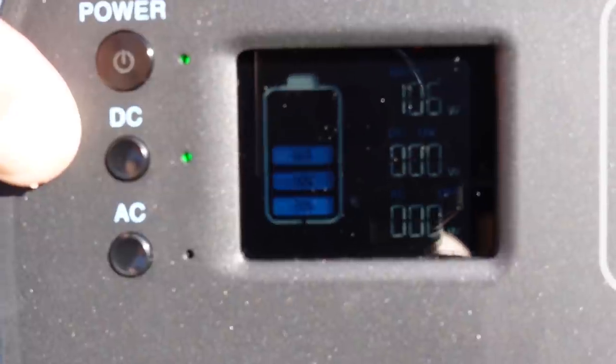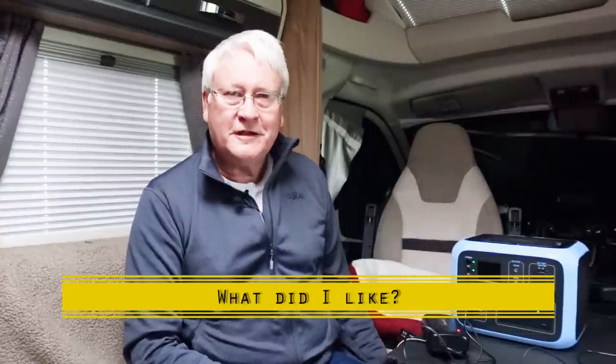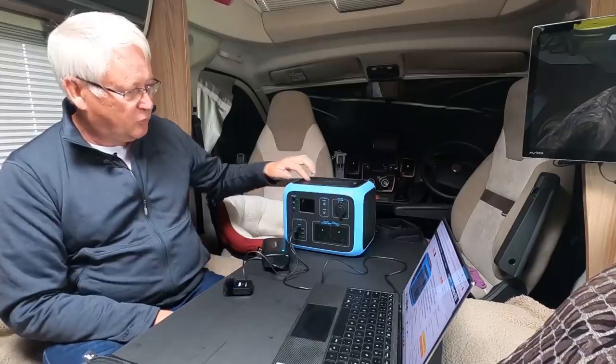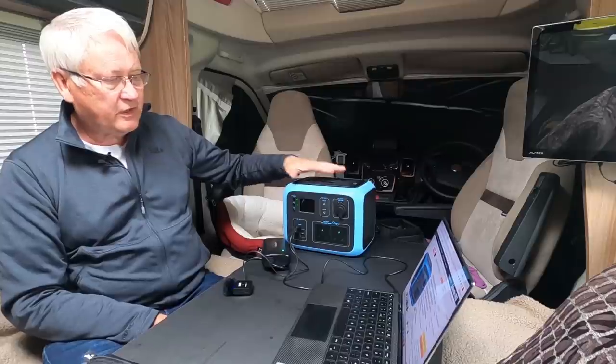What I like about the Power Oak AC50S — aside from the noisy fan — is that it's quite lightweight and portable, and it fits nicely in lockers. Some of the big 1000 watt units are quite cumbersome. I actually found it fits in the shoe locker just by the door. I also like the foldable handles — they fold away and save space, unlike some units where the handle is built in on top and sticks up, making it awkward to store.